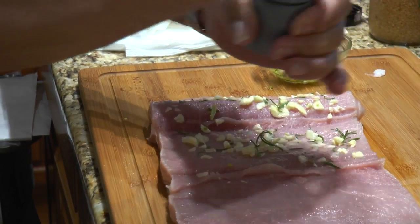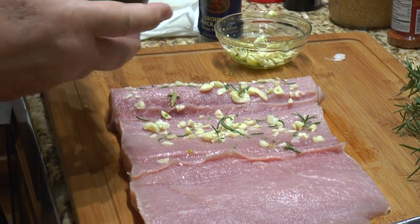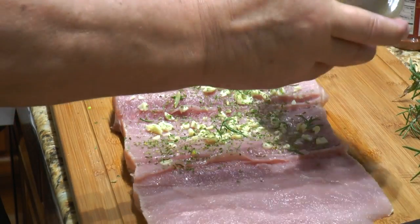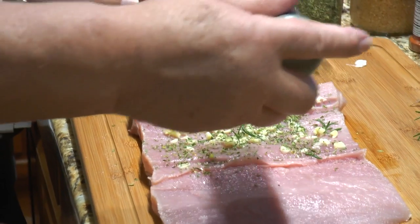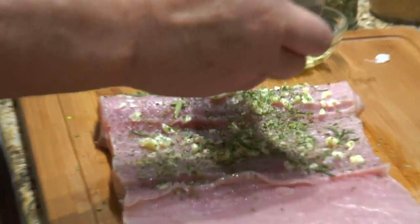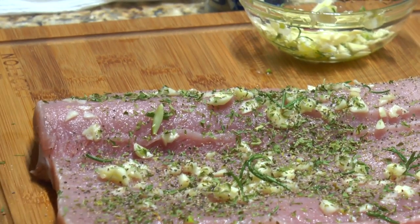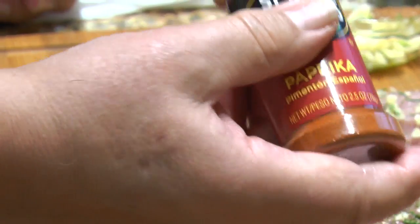So Ma, tell us what traditionally is in a porchetta. Traditionally you'll see they put fennel — fennel sticks or fennel seeds — and parsley, and black pepper. We're not partial to the anise flavor because anise and fennel have that licorice taste, and not everybody in the family likes it, so we use rosemary instead.